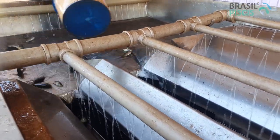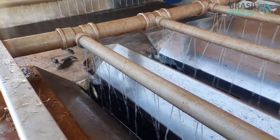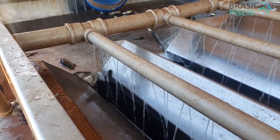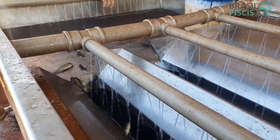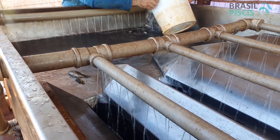Mas esses peixes, eles não são irmãos? Não têm a mesma idade? Sim. Mas como qualquer outro animal, eles vão ter um crescimento desigual, por questões genéticas. Até nós, humanos, acontece isso — irmãos do mesmo pai, da mesma mãe, onde alguns crescem mais do que o outro, uns ficam baixinhos e outros ficam altos. Então isso serve para o peixe também.